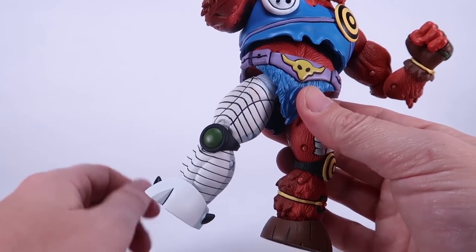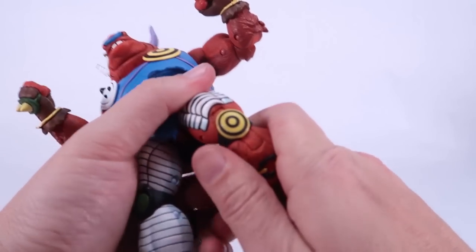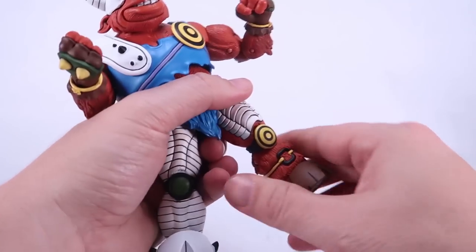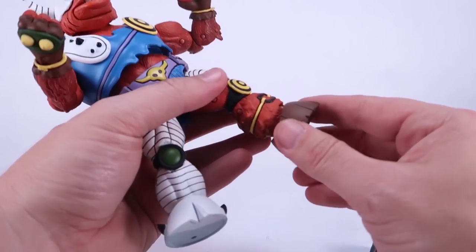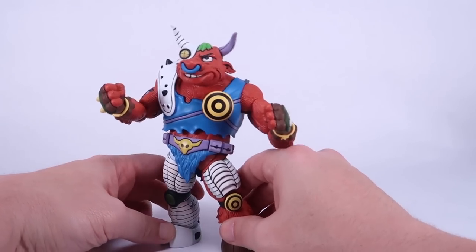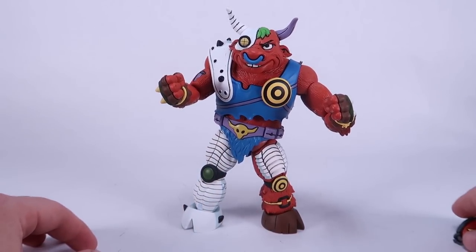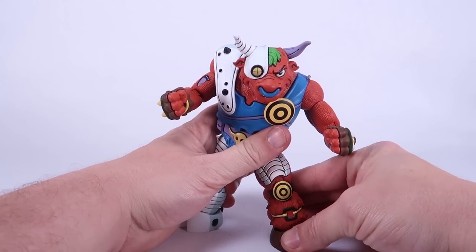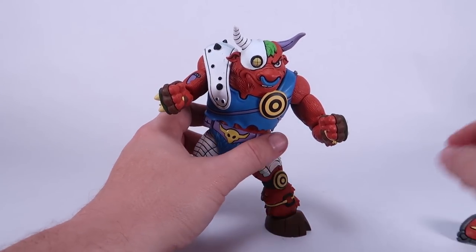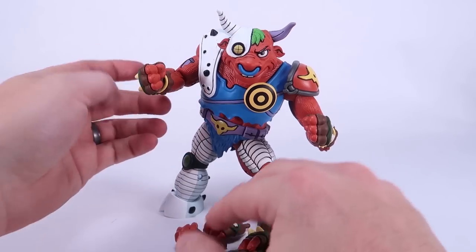Back to articulation: ball joints at the thighs, swivel at the thigh cut, double joints in the knees — very tight joints with the knee pads right in the middle of the joint. The ankles have a normal ankle joint as well as a bit of side-to-side rock. Since the feet are round hooves, you do have to find the right way to balance him, but he does stand pretty well. Articulation is really good on this guy overall — maybe a little loose at the hip joints, but you should be able to pose him well.